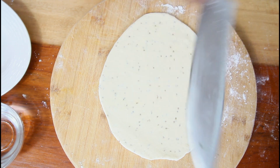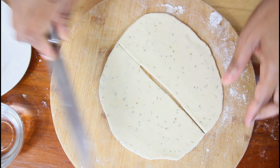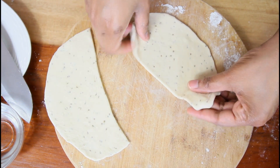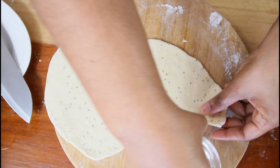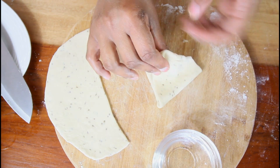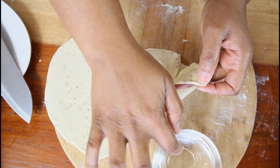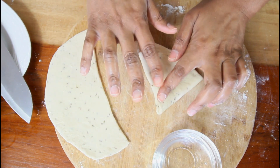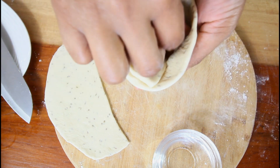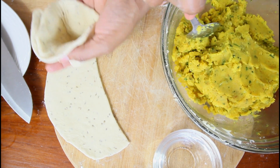As soon as you flatten it out like that, you're going to divide the dough in two, and you're going to put in your filling.